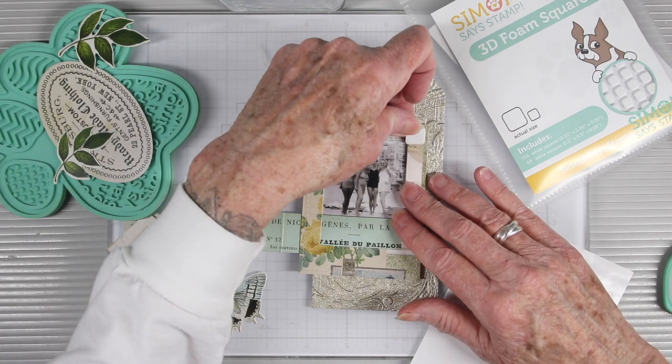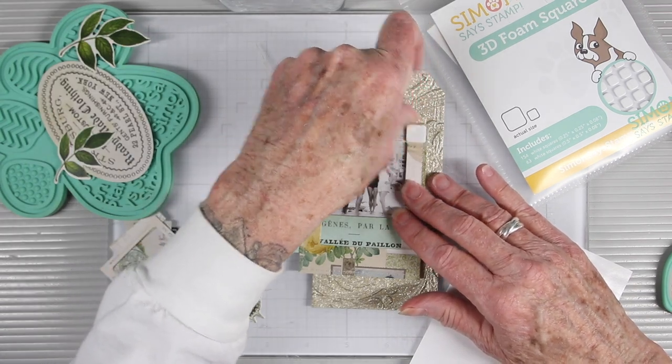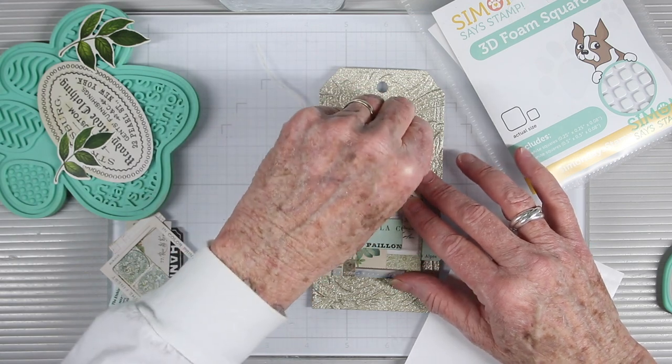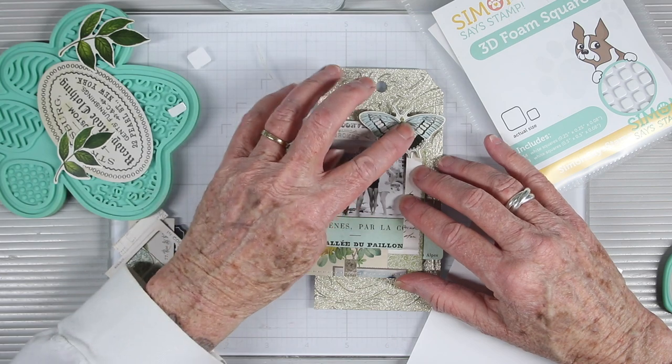Next I'm using a couple of foam squares in the upper right corner of the frame. This isn't attached down yet — I just have it sitting in place so I can decide on the placement of my butterfly. Once I have my foam in place I can remove the backing and adhere my butterfly.